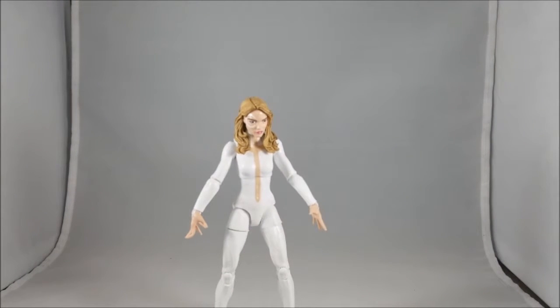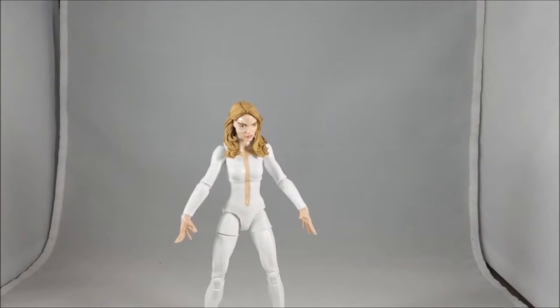This is going to be one of the figures I'm probably not going to like as much as I should, just because of those problems. Let's go ahead and take a look at the accessories that came with Dagger, then we'll look at the articulation.